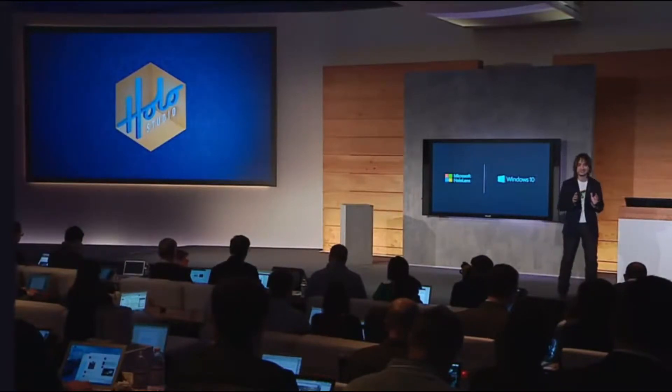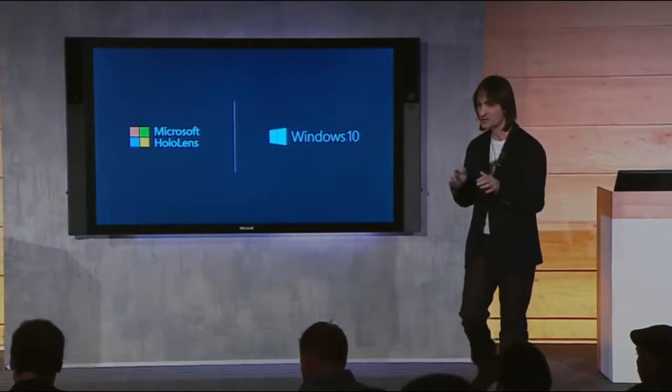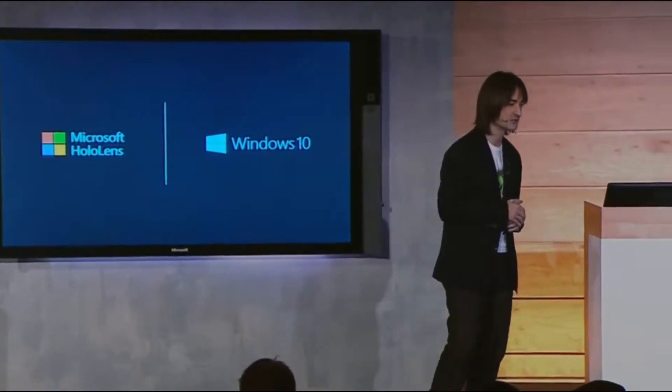Ready to see your very first live holographic experience, all running on Windows 10? Please help me welcome on stage my dearest friend, Lorraine.